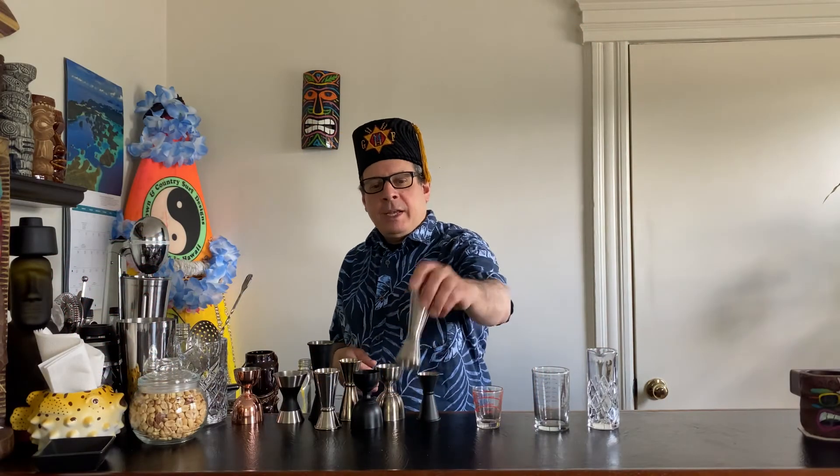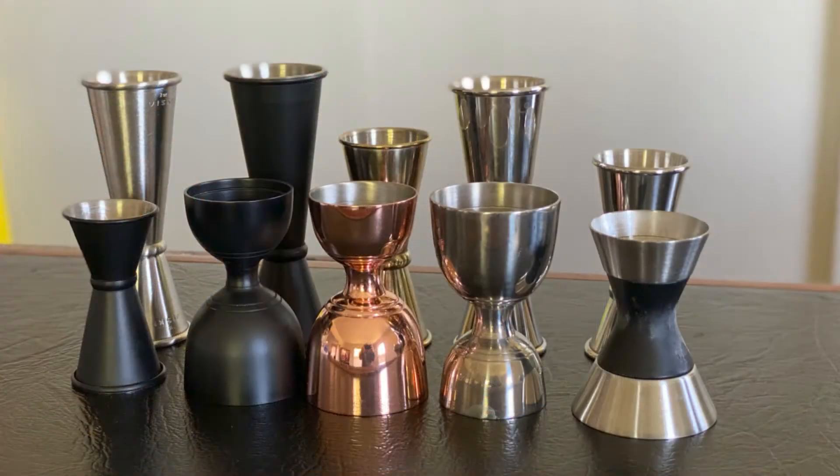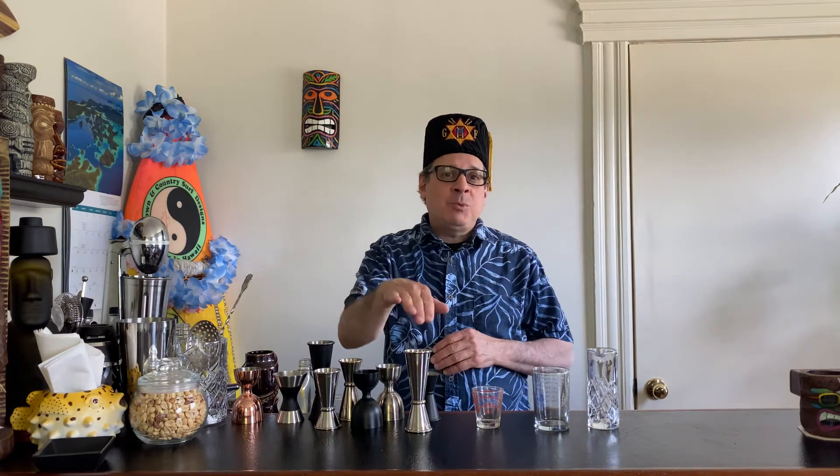Now, if you don't know what a jigger is, it's these metallic objects, and you've probably seen them in some of your better cocktail bars. As a matter of fact, if you do go into a bar and you're thinking about ordering one of their craft cocktails or one of their high-end cocktails — that's $12 or more — and you don't see one of these, get a beer, get a wine, get a rum and coke, gin and tonic, whatever, but do not get a cocktail, because if they are not measuring the drinks properly, it's going to be unbalanced.